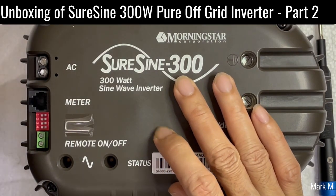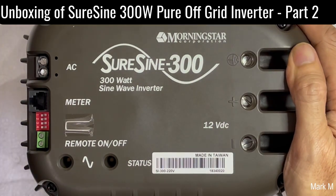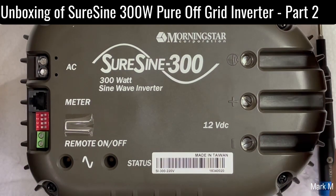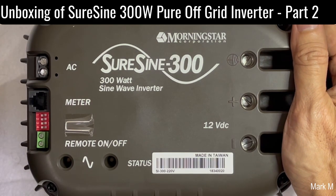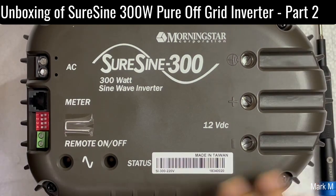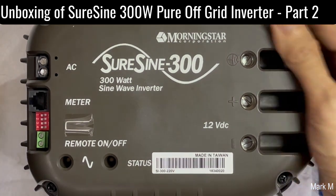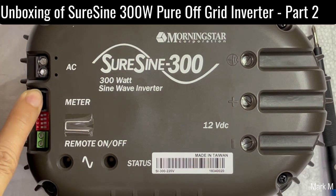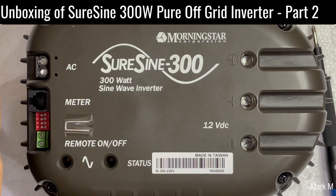Today we're going to check what's inside of this inverter and what makes this Sure Sign a very reliable and robust inverter. Like in my previous video where you can see the internals, this one has a first part I wasn't able to show you before, but in this case we're going to check. On the right side you can see the 12-volt connection, and on the left side is your AC, the meter, or also the MS View if you have the RS232.